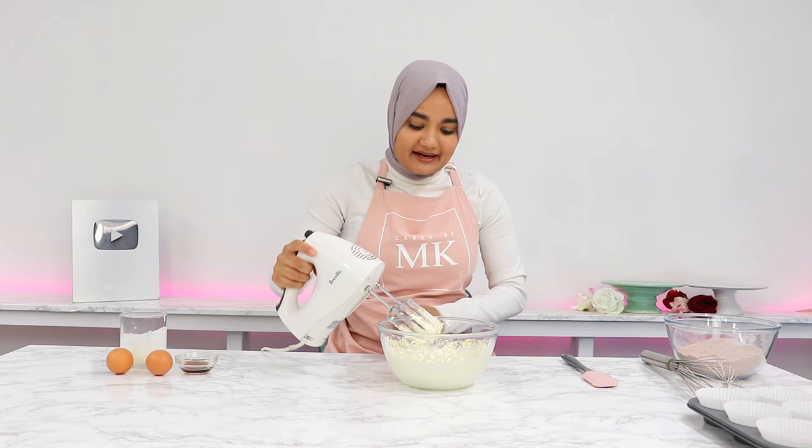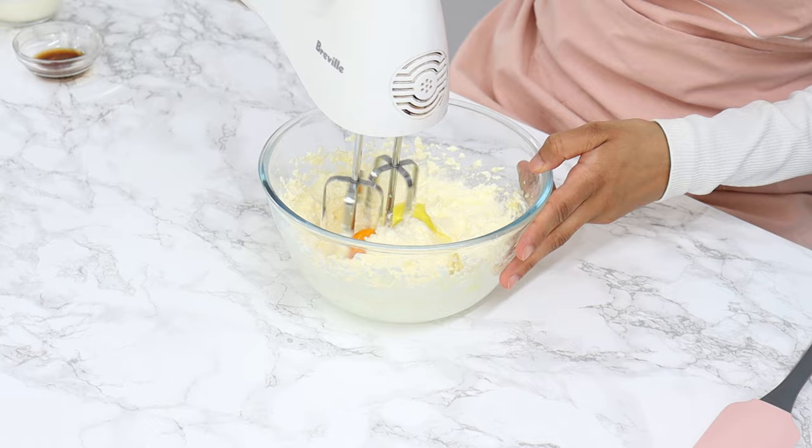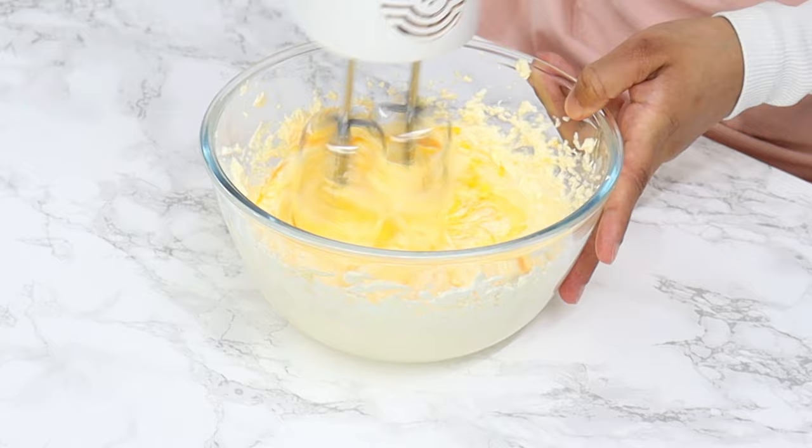That is looking pretty good — it's much lighter and creamier in color. Now add in two eggs one at a time, mixing well between each addition. Make sure each egg is well incorporated before adding the next, roughly about 10 to 15 seconds between eggs.